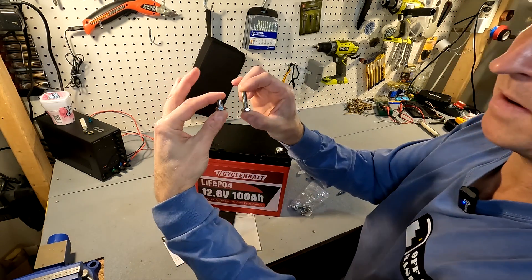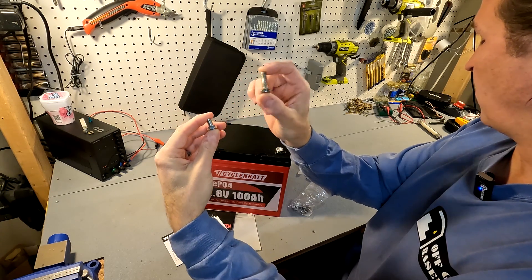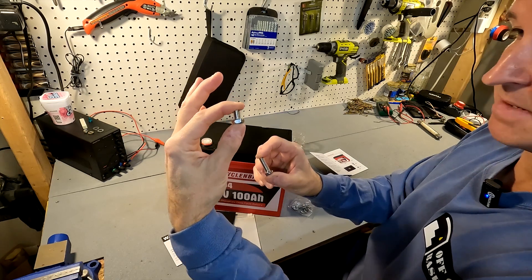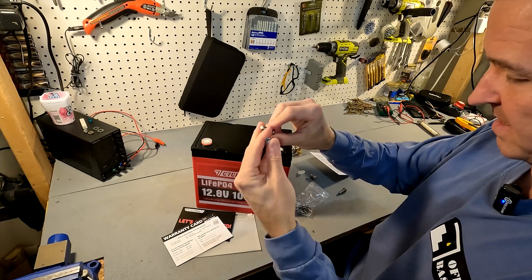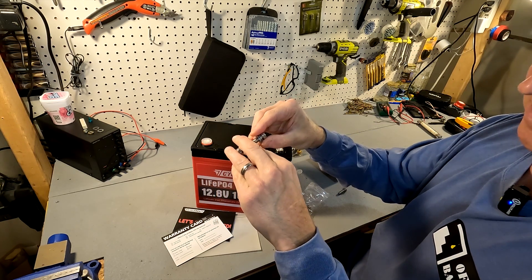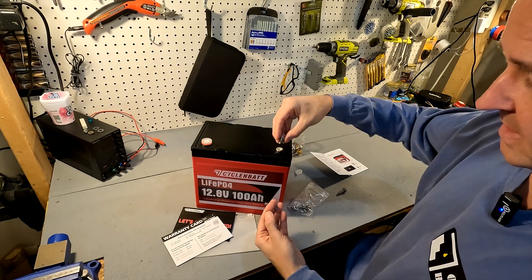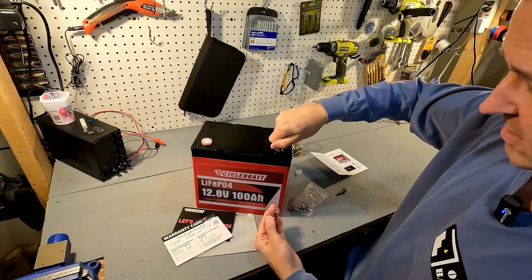This battery comes with two different types of terminal bolts: one is 1.18 inches — that's 30 millimeters in length — and the other is 0.67 inches, which is 17 millimeters. The documentation says these are 7 millimeter bolts, but I compared it with an 8 millimeter bolt and they're the exact same size, so I don't know if that's a documentation error, but the 8 millimeter fits in here just fine.